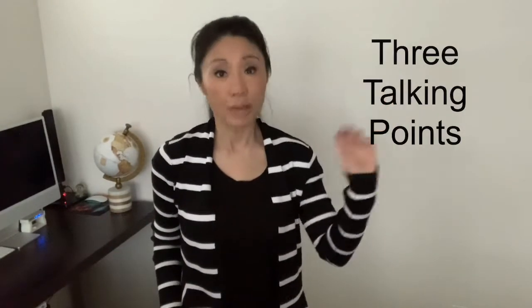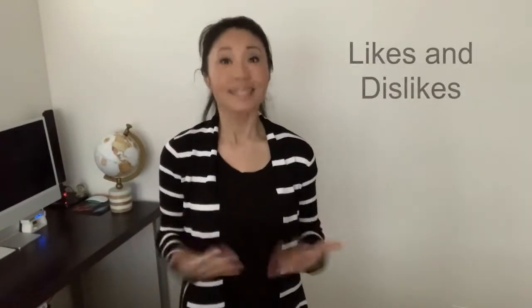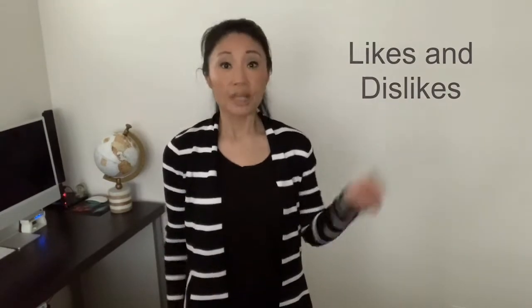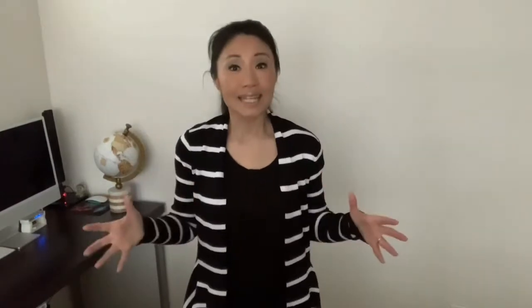If you're also in the market for a laptop bag, you might find today's review helpful. We're going to cover three major talking points: number one, the features and functionalities of the bag; number two, my likes and dislikes; and number three, the occasions and also the demographic that this bag is really for. Let's get started with features and functionalities.